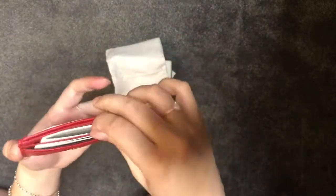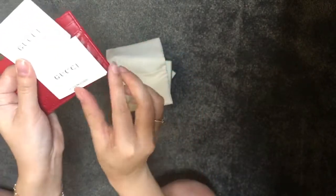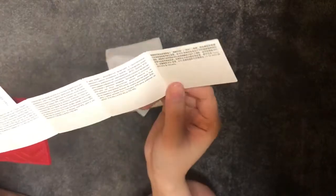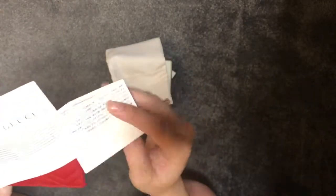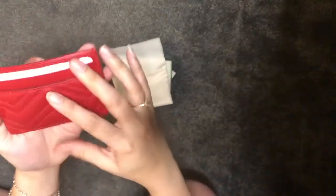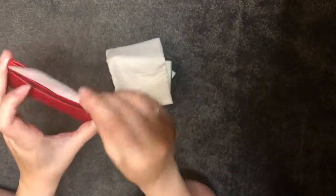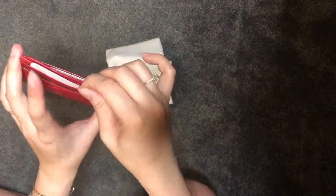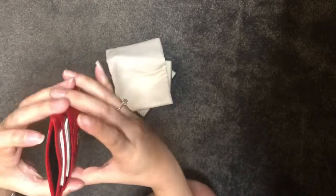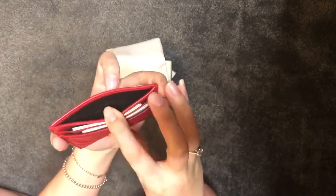Coming inside the card holder are two little pockets. There's a note inside — probably in multiple languages stating something about the manufacturer being responsible. And on this side there's a blank card, probably just to prop open the card holder itself. Nothing inside the other pockets, and there's a product code in here.